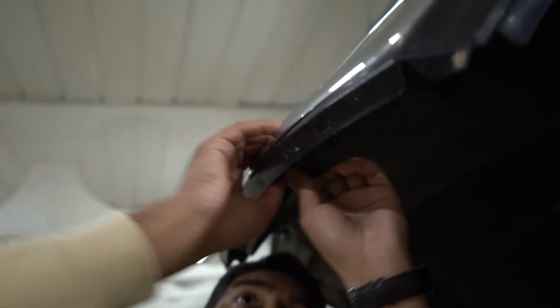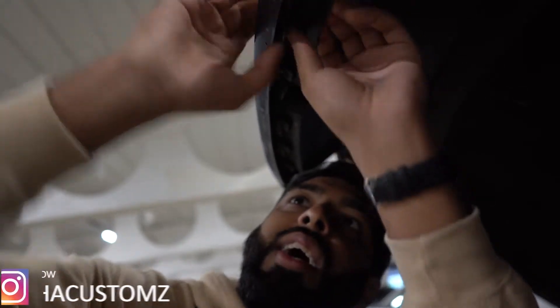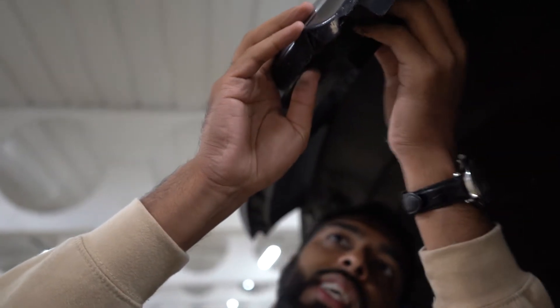If you come behind the grill you can see there are several tabs just behind it. What we're going to do is undo those tabs - all we have to do is press into them, if I'm correct. This is the first time I'm doing this too, so you guys are learning with me. Just press into the tabs, but because this one is so old some of these tabs are quite brittle.